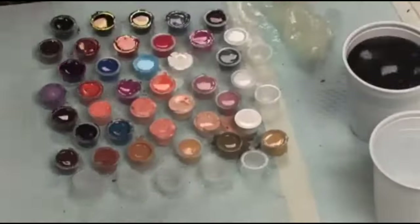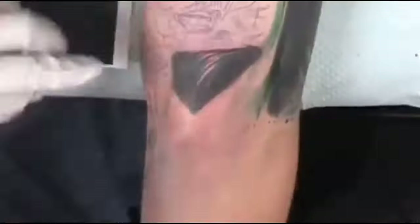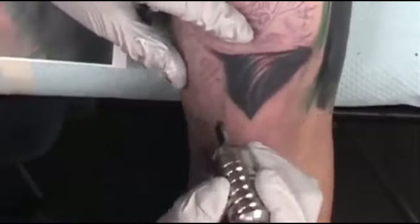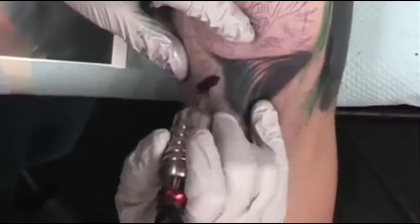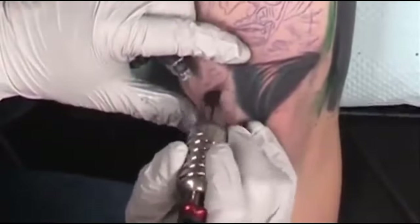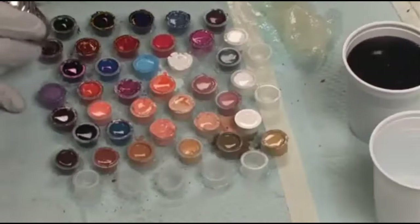Traditionally you want to use a circle motion, but since I'm just feathering it in and going light, I'm not really trying to pack it solid right away. I'll use more of a circle motion if I want it solid right away. But the back-and-forth motion lets me build — it's a real quick movement and doesn't hit the skin too crazy hard. It gets it in there and lets you build it up. So that's what I'm doing, just moving back and forth.